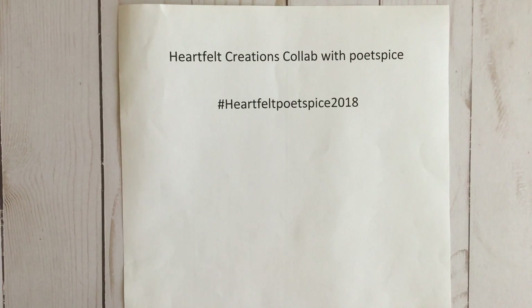Hi everyone, it's Veronica and I am here with my project for the Heartfelt Creations Collab with Poet Spice for the month of October. This is a year-long collab and we will be finishing up in December. If you would like to participate, you still have time. Just go ahead and create with those heartfelt products that you have — it could be the papers, the stamps, the dies — and then tag your video with hashtag Heartfelt Poet Spice 2018 so that we can follow along, check you out, and be inspired.